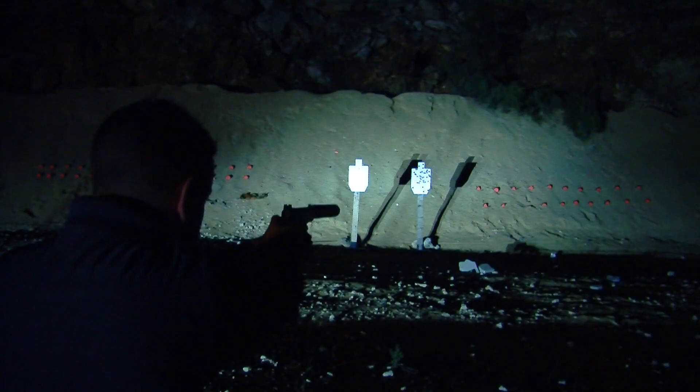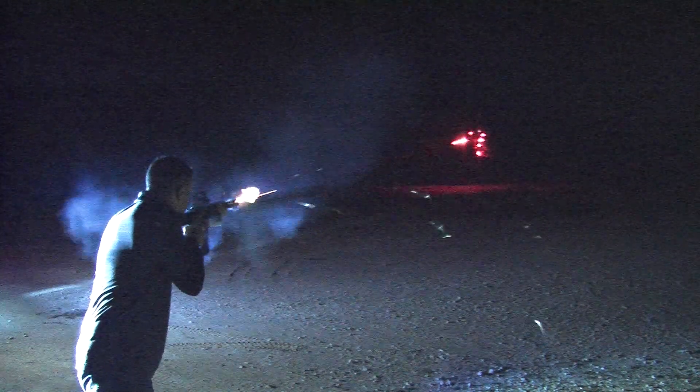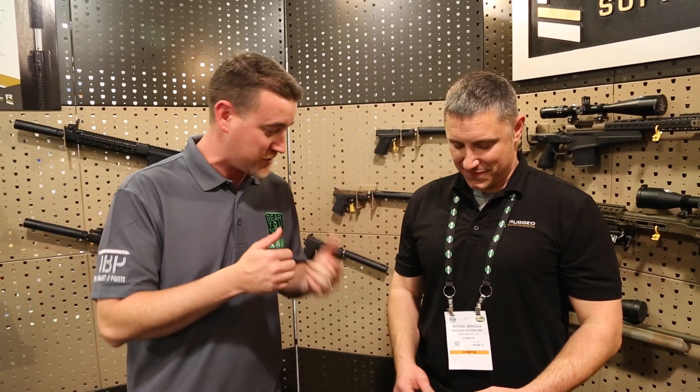Hey, what's up guys, thanks for tuning in. We're here at SHOT Show 2016 at the Rugged Suppressors booth with our buddy Michael, the CEO. If you guys have not checked out our full-length reviews of both their Obsidian and their Razor 762, make sure you do — we'll put the links on the video. Great company, new suppressor shop in town, but they are kicking butt. So Michael, tell us a little bit about the Razor 762.